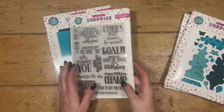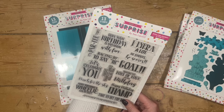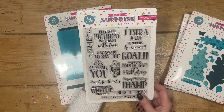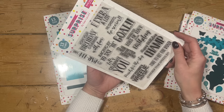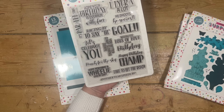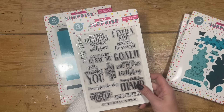Then a fun pun sentiment set — it wouldn't be a collection without one. This one's called Moving Along. So you've got: It's party time, Hope your birthday is overrun with fun, He shoots he scores, Goal, Racing by to say hi, Let's celebrate you, You better start slowing down, Wishing you lots of love on your birthday, Happy birthday champ, Reach for the sky, Hope you have a wheelie great day, Time to hit the road, and Another year speeds by. These are the same fonts so they'll mix and match and coordinate with other sentiments.